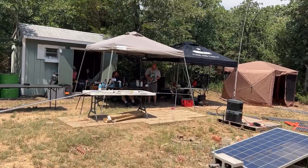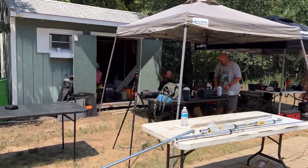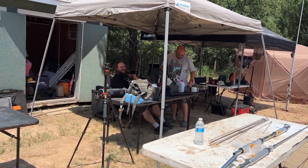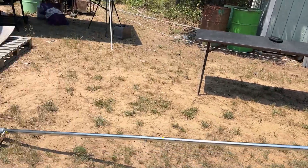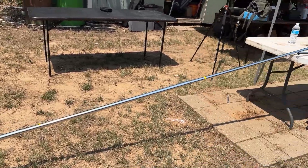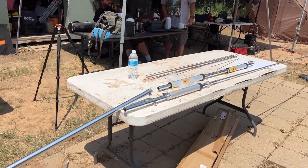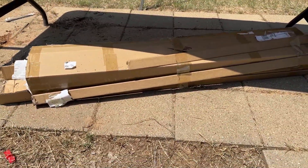Welcome to camp — this is kind of becoming a tradition coming out to Jason's deer lease for the Field Day exercises. Say hi to Frank and Mike over there. We've put together this monstrosity — the Zygu VG4, the four-band vertical — came in this box right here.